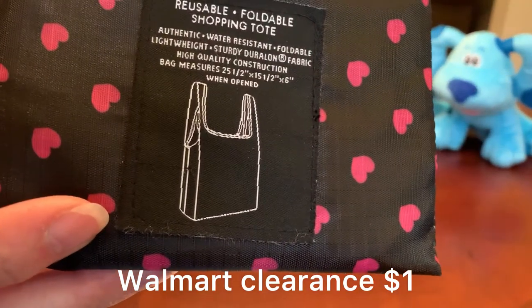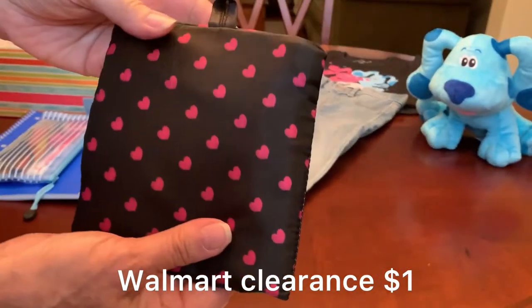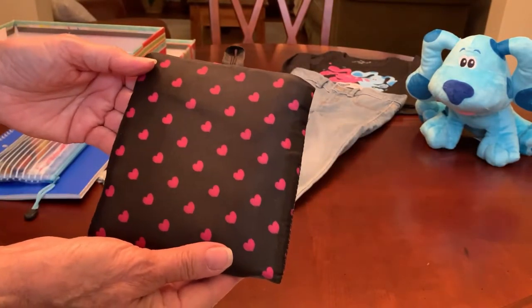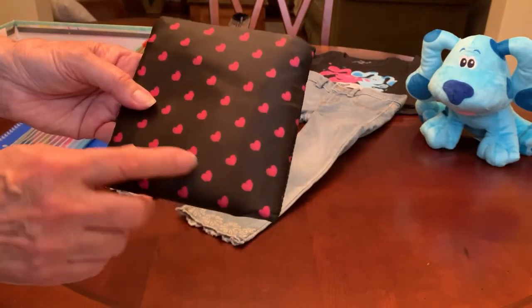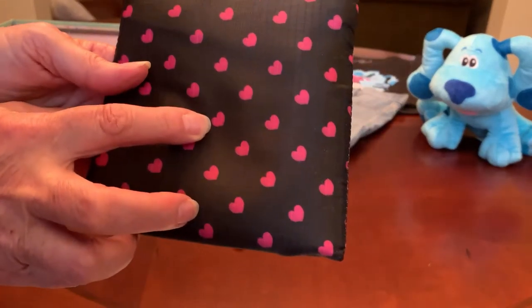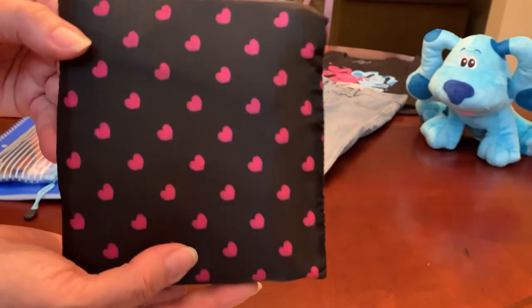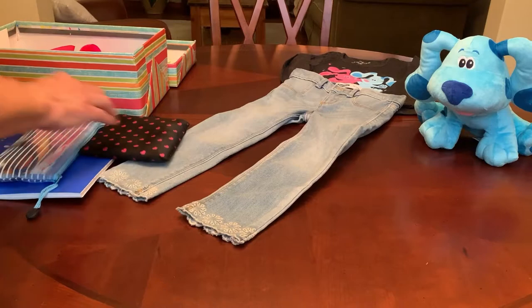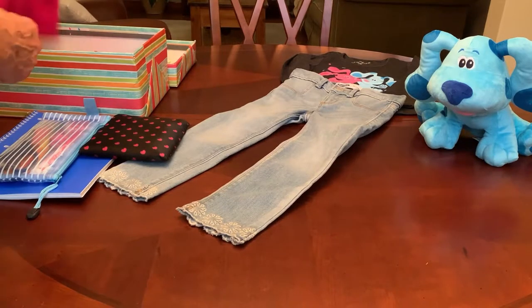I also included this foldable tote. When it's opened up it's a full-size bag, but it folds down into a nice thin pack that fits nicely in a shoebox. It has these — I would normally call them hot pink, but for the purposes of this Blues Clues box we're going to call it magenta.